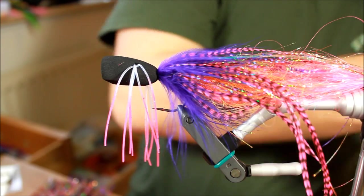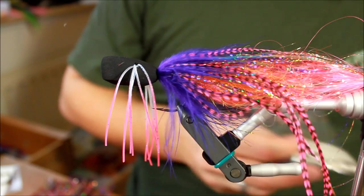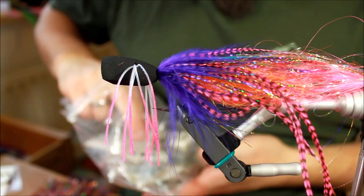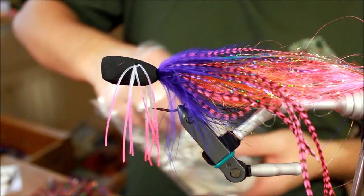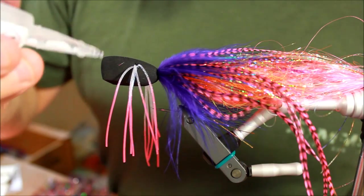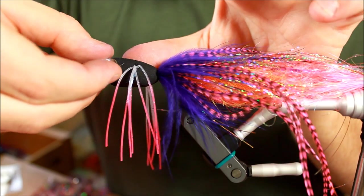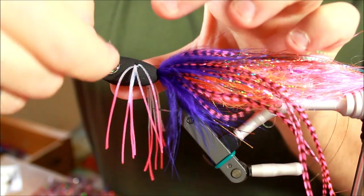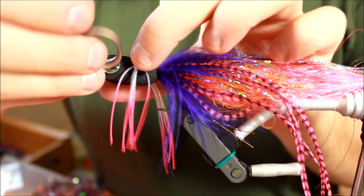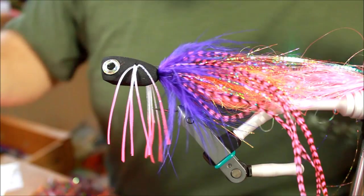Then the last thing to do is to take some eyes and attach them to this fly. I think some silver eyes would look good — eight millimeters or something like that. What you need to do is take a small drop of superglue, place it where you want the eye, take your eye, and place it on top of the superglue. Use your dubbing needle or your scissors for this — because I guarantee your fingers will get stuck there.